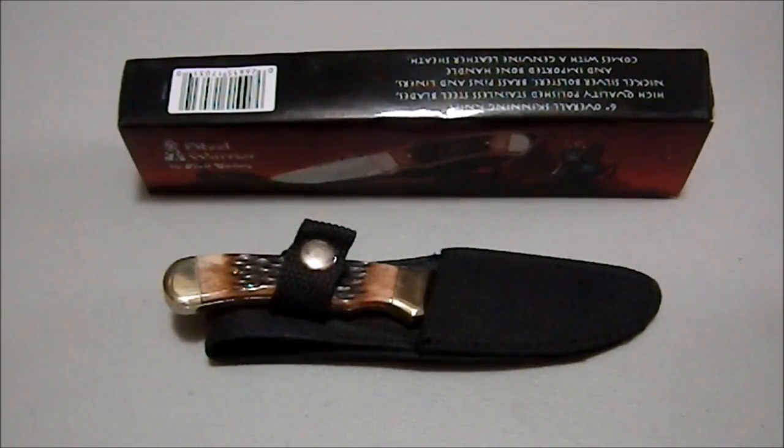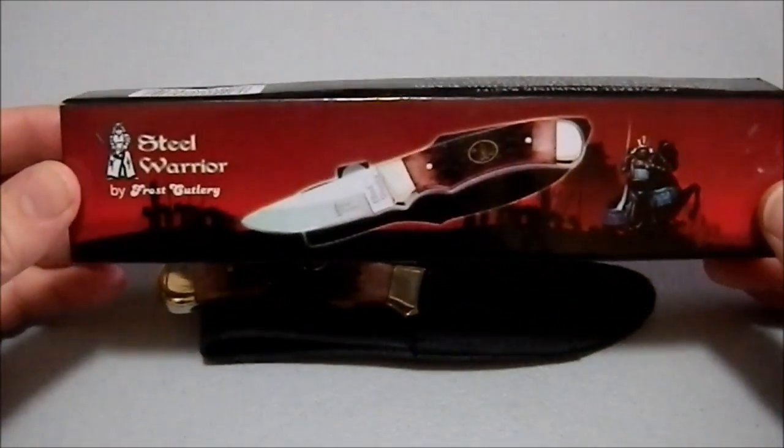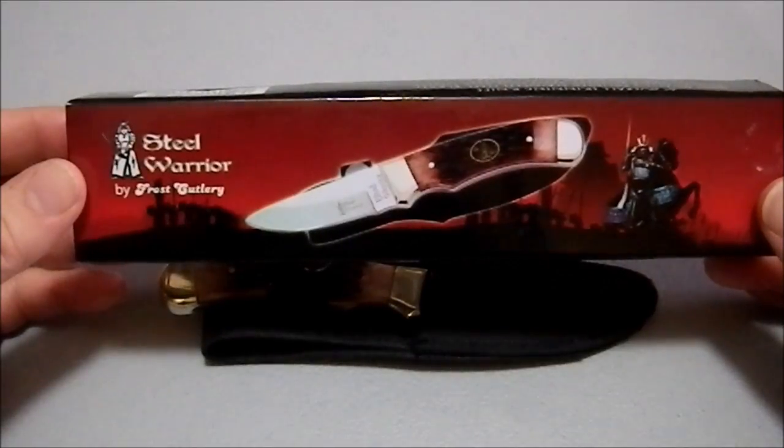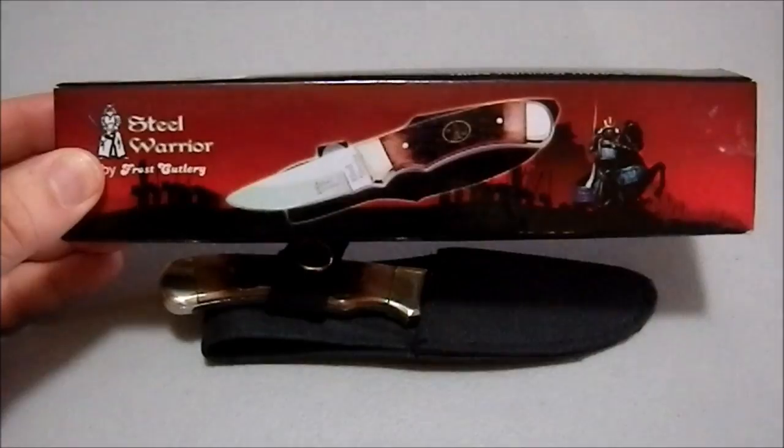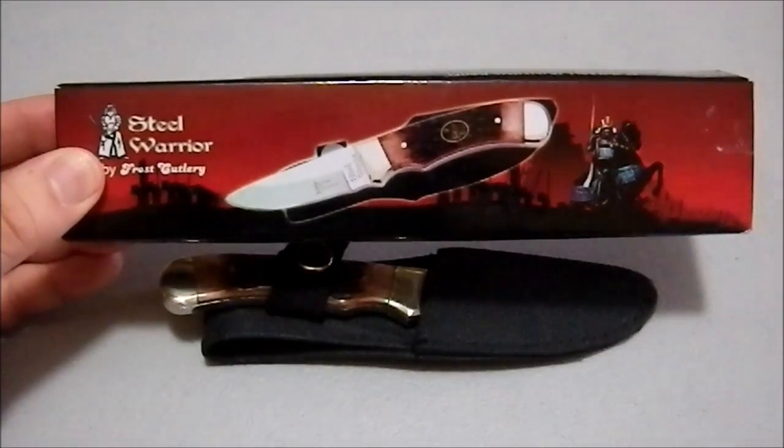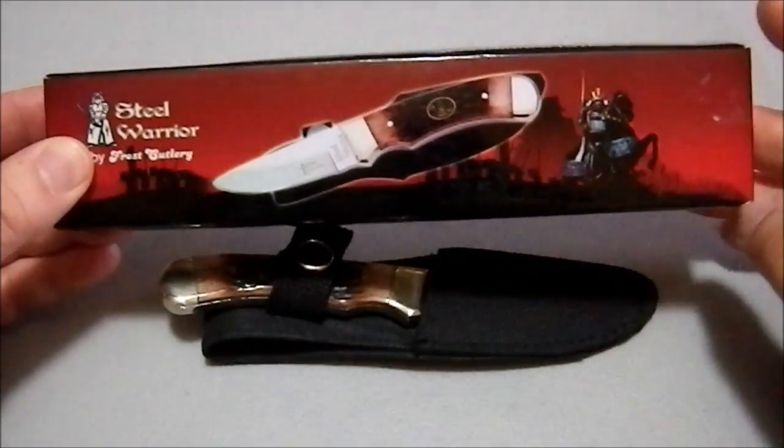Greetings YouTube. Today we're looking at a Steel Warrior by Frost Cutlery. Now this is a low-end knife. I think I paid $10 for this. I purchased it knowing it was a low-end knife, so this is not a shocker to anybody.